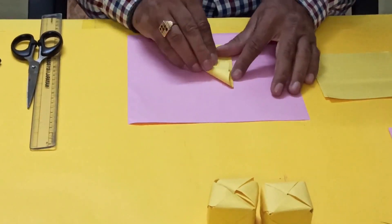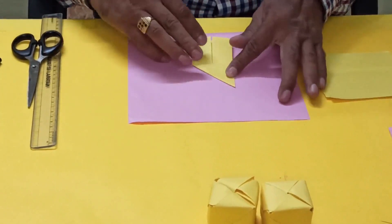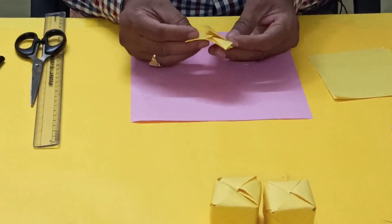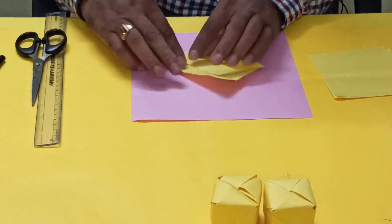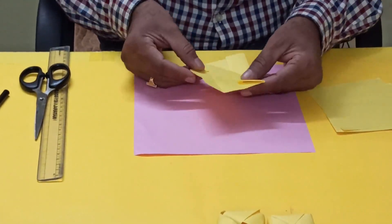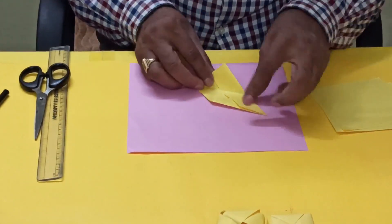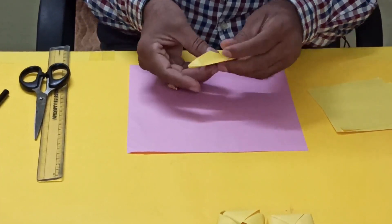Open it. Now this corner you have to fold like this, and this one on the opposite side. Now what you will do is open this one, and this one you have to fold inside. This side also you have to fold, then bring this portion inside and lock it — it becomes a parallelogram. This is one unit.